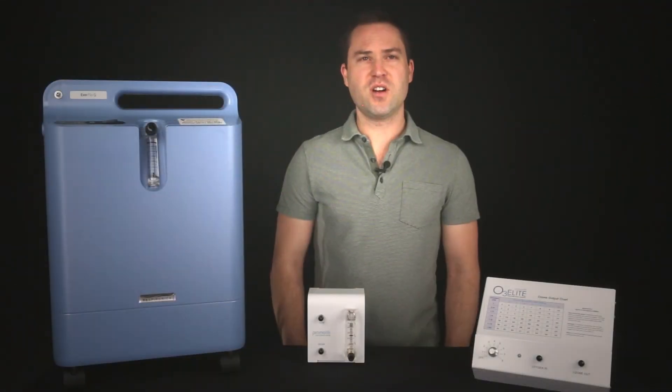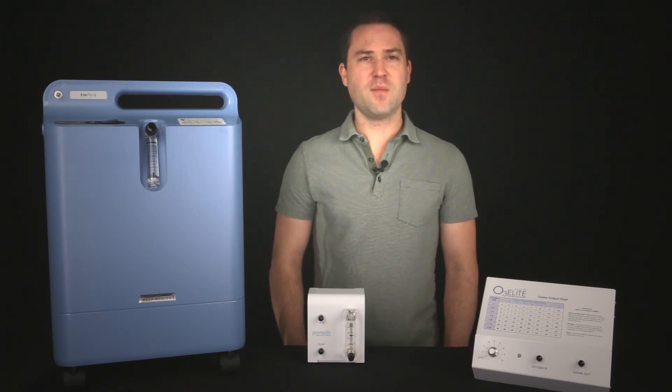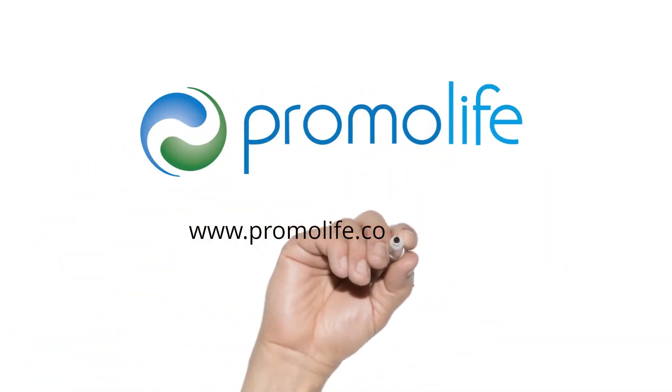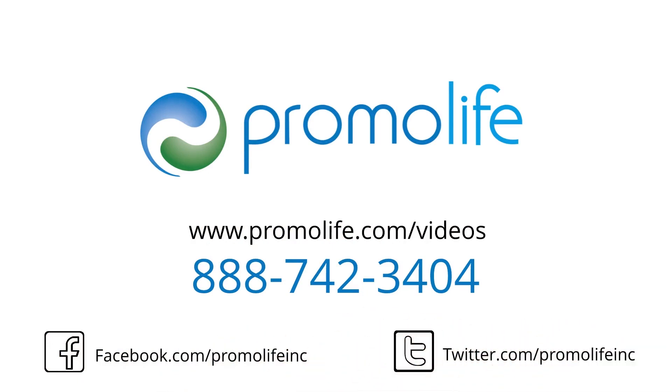To view written instructions on how to do this, please visit this link to our PDF guide. This completes the setup for hooking up your oxygen concentrator to your low flow oxygen regulator and ozone generator. If you require any other assistance on how to set up your oxygen concentrator, please call 888-742-3404.